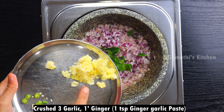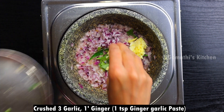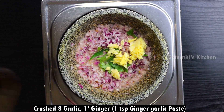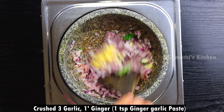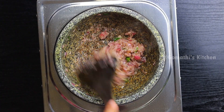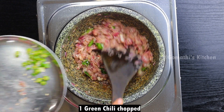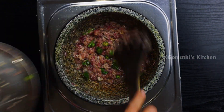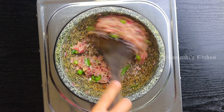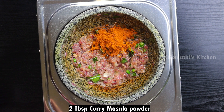Let's cook 3 eggs in a 1-inch size. Let's cook a little taste — 1 teaspoon. Now we are going to cook two tablespoons of curry powder.